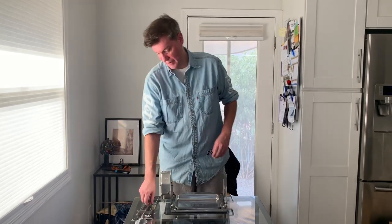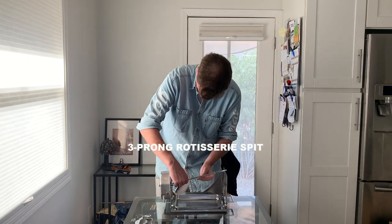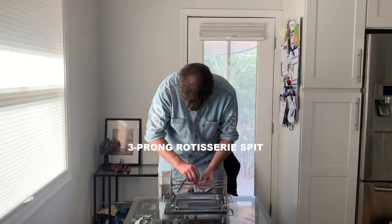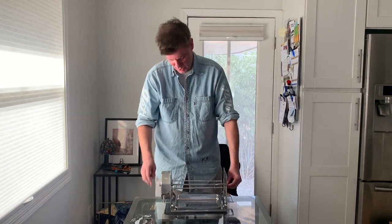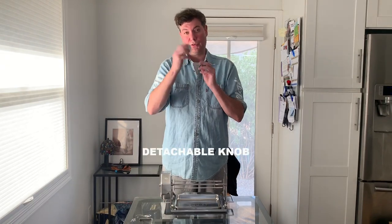Finally, with the basic set you're going to get your standard skewer, just like seen in previous videos, just like so. Now the team of Roto Q360 has gone ahead — you're all familiar with what I call the safety button.